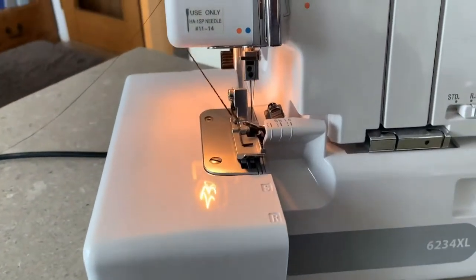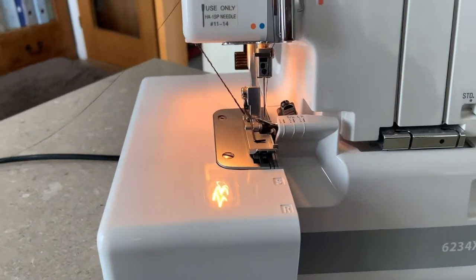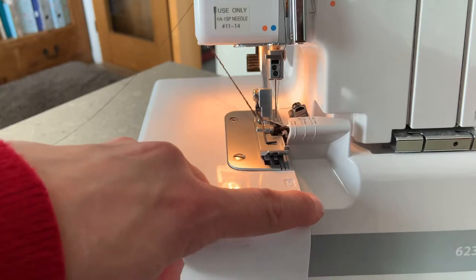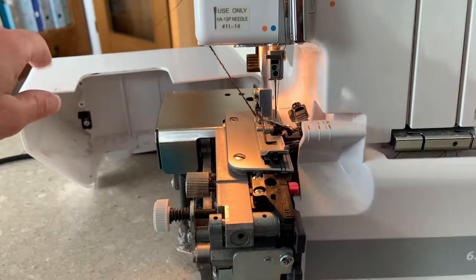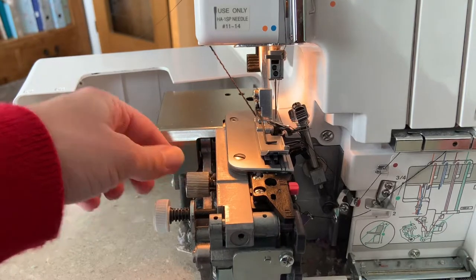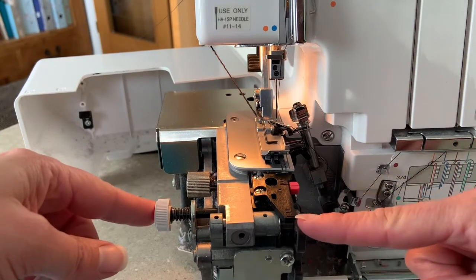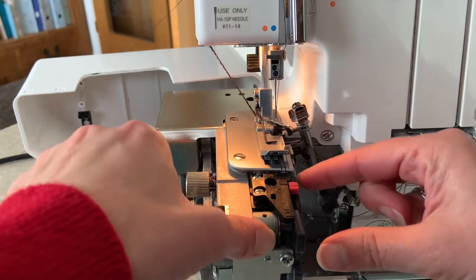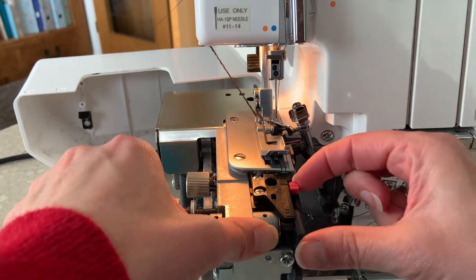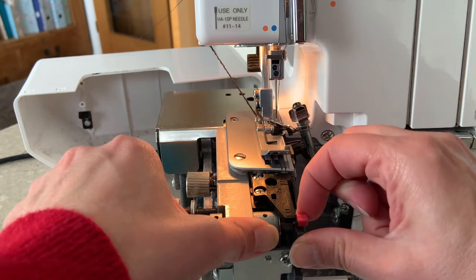So I'm using my Janome overlocker. We're going to change the settings to a rolled hem. So I'm going to open up my covers. I've disengaged my knife. I'm going to change this from an S to R — so standard down to rolled. You press this button in here and it's going to disengage the stitch finger.